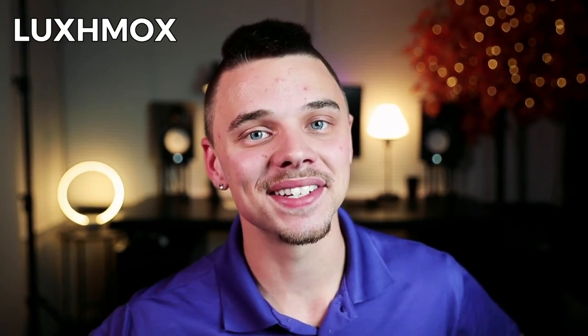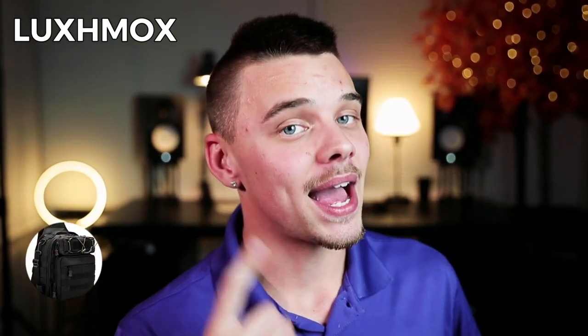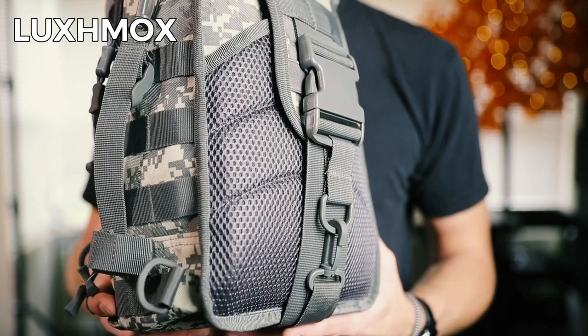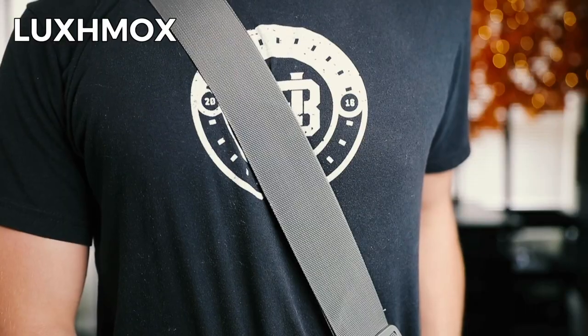Whether it's for teens, adults, or kids, this bag is available in black, camo, CP camo, green, khaki, and ACU.